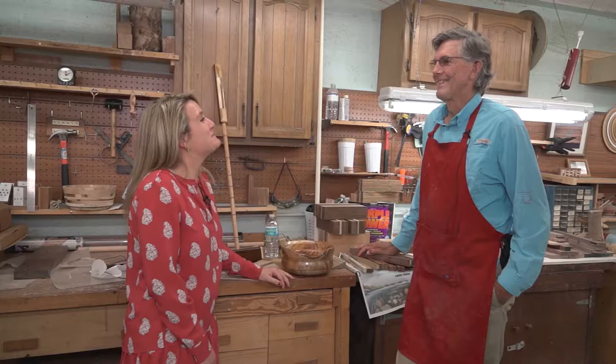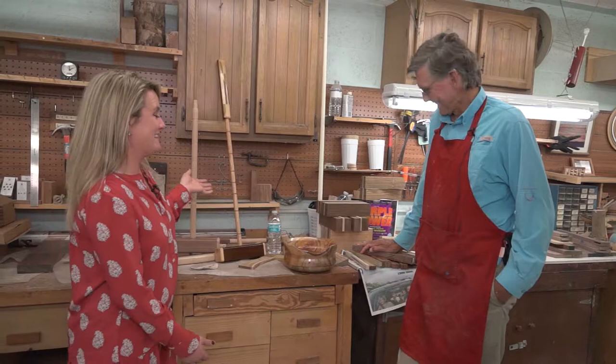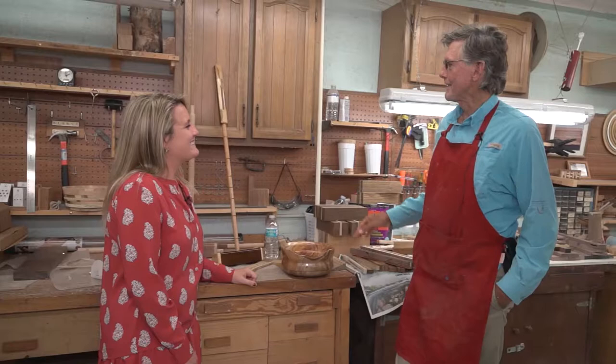I'm here in the wood shop with resident and talented craftsman, Bart Sharp. And Bart, we are here in front of these croquet mallets. How did you get involved in these croquet mallets?